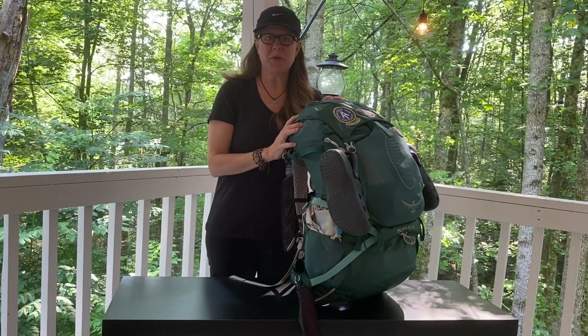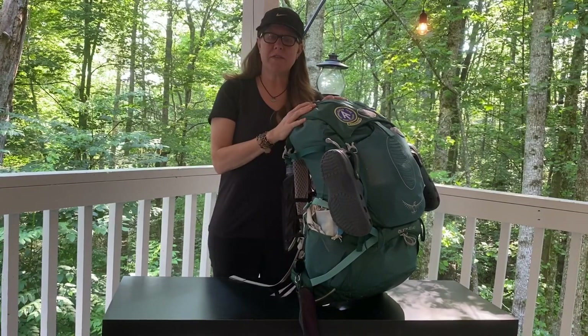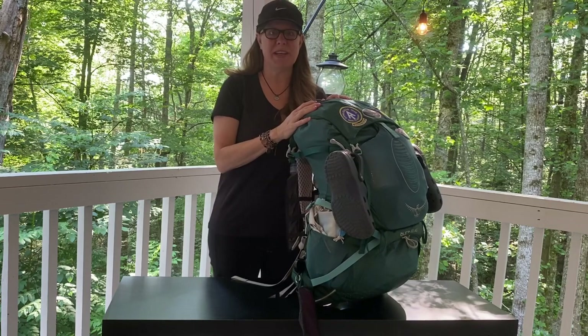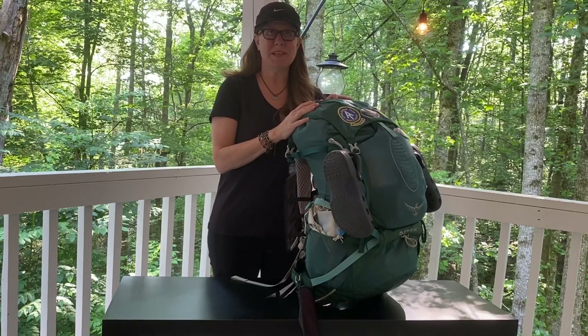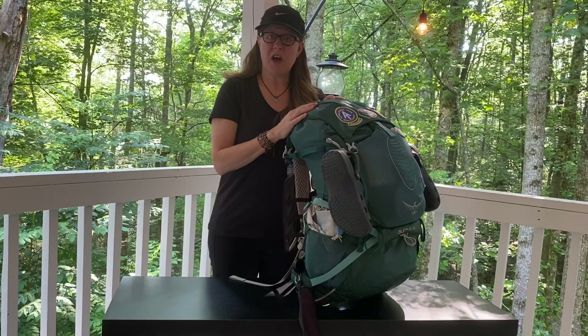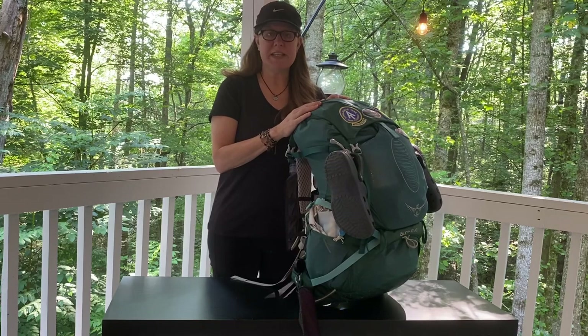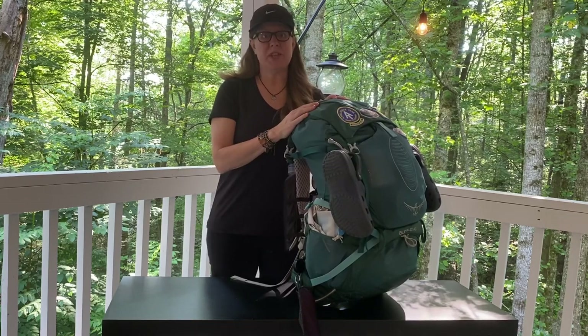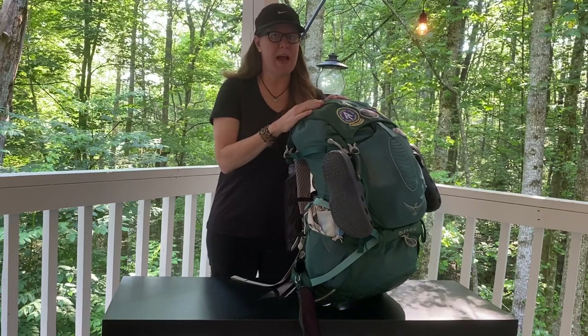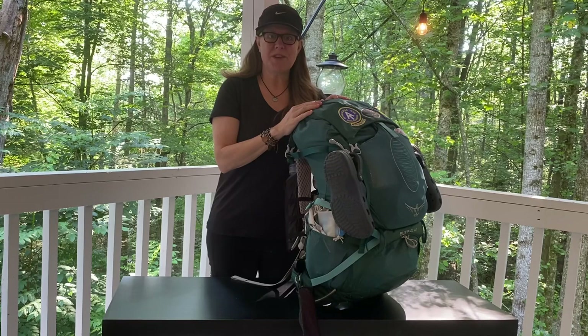Hi guys, I am here with my pack for the Colorado Trail, which Sunsets and I are going to be doing in a couple months or so. So I'm just going through my pack. This is the Osprey Aura 50 liter, the same one I had on the AT, which I loved. I did take the brain off of this one and I'm just using the flap here.